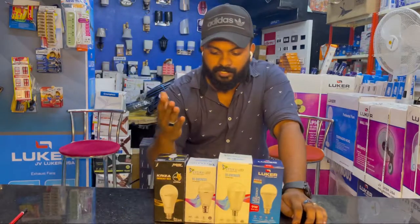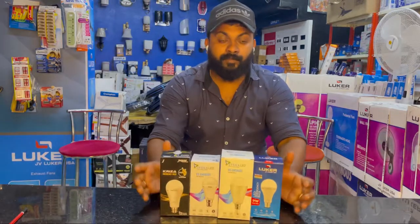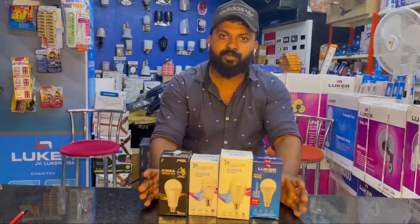Brands like Jaguar, Sisqer, and other types of inverter bulbs are available. We have the same type of inverter bulb in the market — it is available in the market.